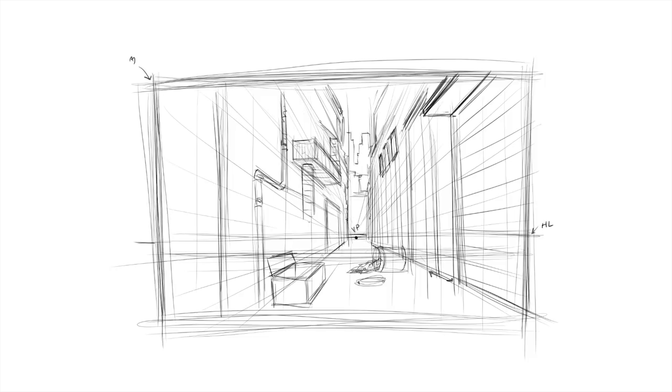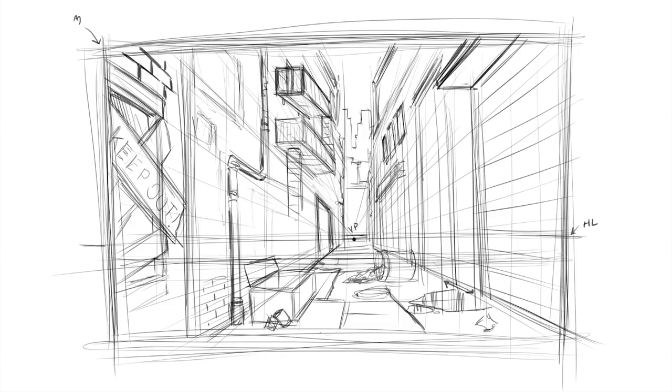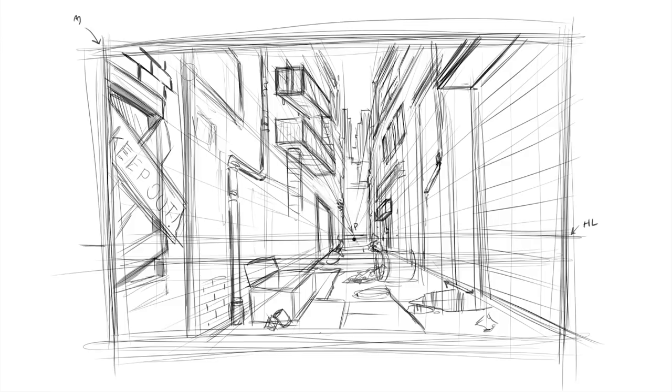Some of the reasons why drawing perspective freehand is a good idea — especially for comics: A, you keep an organic, natural feel to the work; B, it's a bit quicker; C, it looks better for some panels and gives more of an eerie or creative overall feel. The list goes on, but basically it retains a bit more energy.